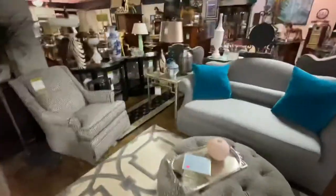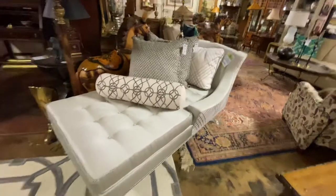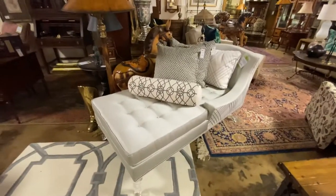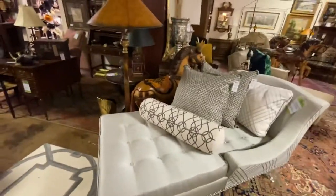Now we're kind of in what I call the modern gray section — the gray and blue section. We have this amazing chaise lounge. This chaise lounge was purchased from a designer store in Dallas. I believe it was $4,500 for the piece of furniture. They do really high-end acrylic and lucite work. We have it priced at $2,400.